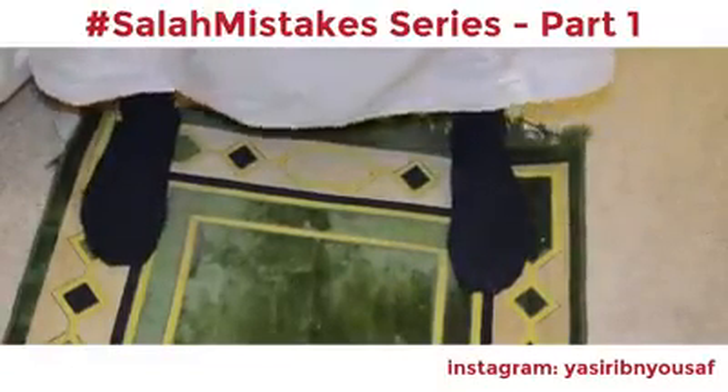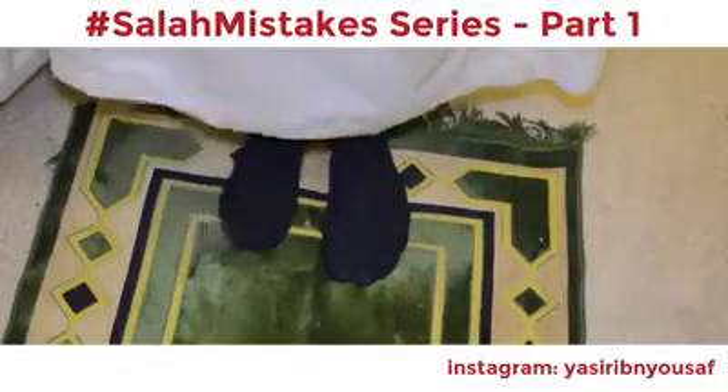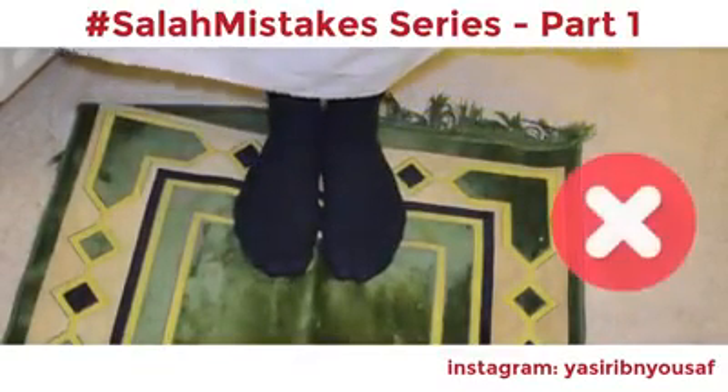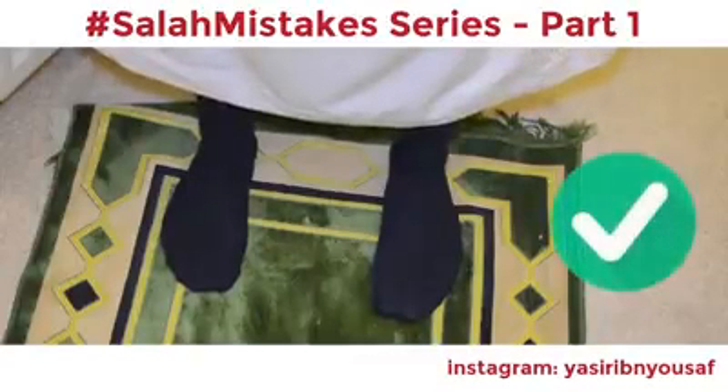The Prophet sallallahu alayhi wa sallam instructed us not to keep our feet too far apart, and also not to keep our feet too close together. Rather, we should keep our feet in a natural shoulder-width stance.